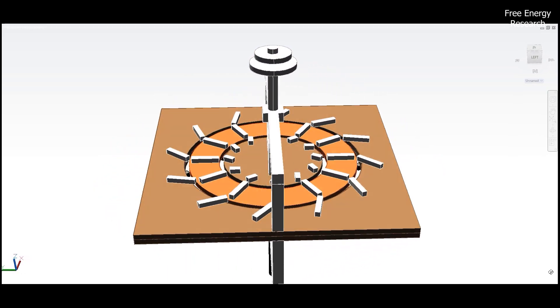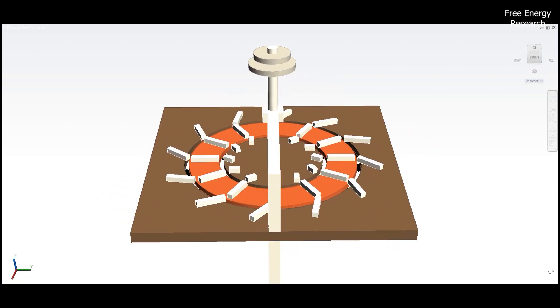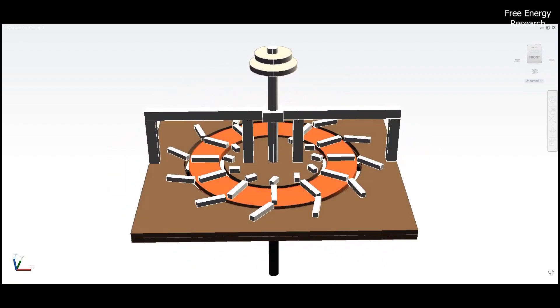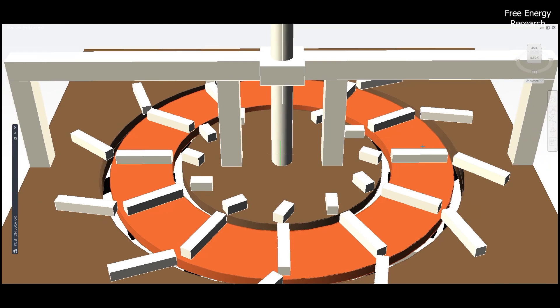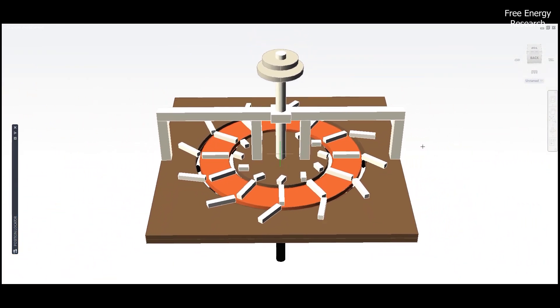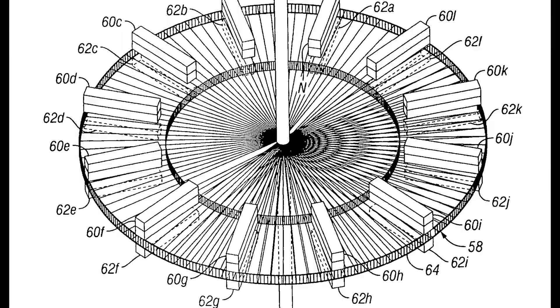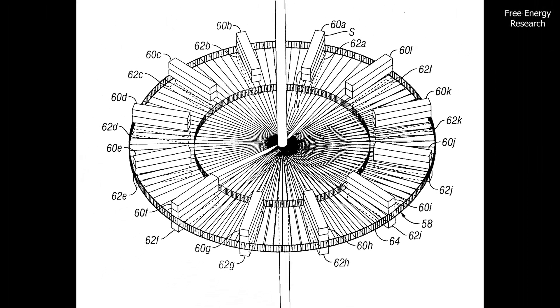Welcome to the world of innovation, introducing the Gary Minker High Efficiency Magnet Motor, a marvel of simplicity and efficiency in the realm of non-electrically induced magnet motors. At its core, this motor comprises a stator assembly and a rotor assembly. The rotor, with a shaft at its center, rotates relative to the stator, housing a set of carefully arranged magnets.